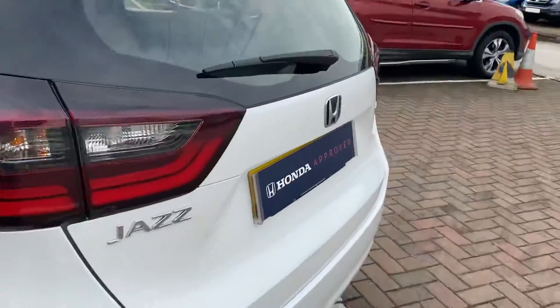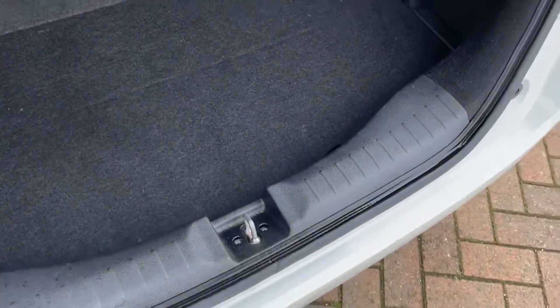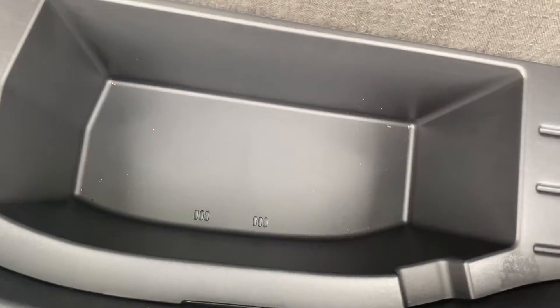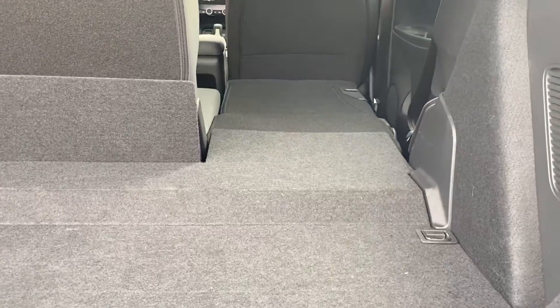What we'll do is just pop the boot open and show you what sort of space you get in there. You might notice there's quite a low boot lip, which makes it easy to lift things in. Under this little section here you've got an extra bit of storage. Under this area is where the hybrid batteries are kept, so that's why it's not accessible. And you can see it does go near enough completely flat when you fold that side down — the only lip is this little section here as it goes up.